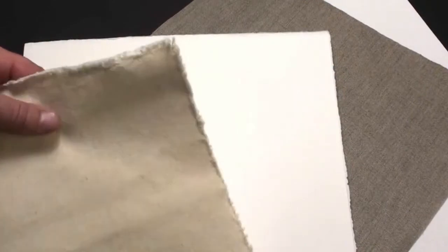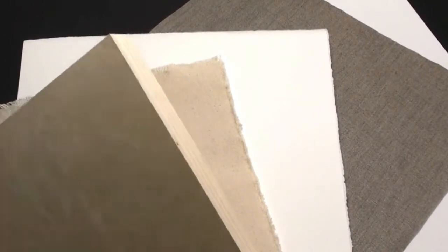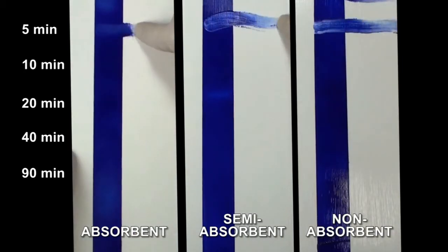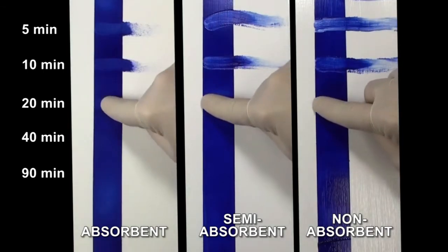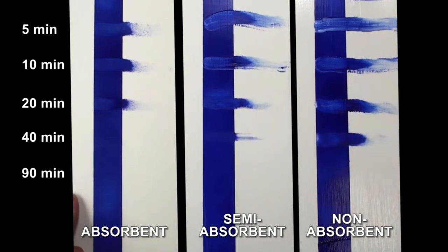Like any other acrylic paint, the drying time for open acrylics is influenced significantly by the surface to which it is applied. Here we have a panel prepared to show three levels of absorbency: highly absorbent on the left, moderately absorbent in the center, and minimally absorbent on the right. As you can see from the time-lapse finger test, the color applied to the most absorbent surface sets up much more quickly than the less absorbent surfaces. For this reason, artists should consider their choice of painting surfaces when using open acrylics.